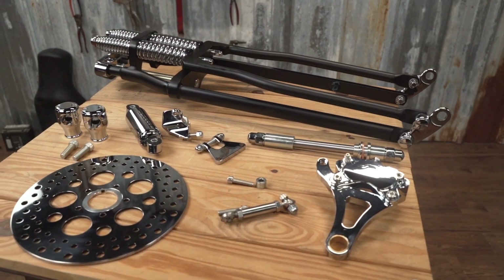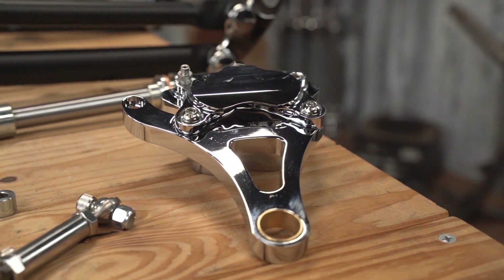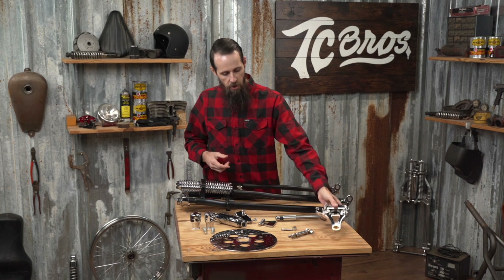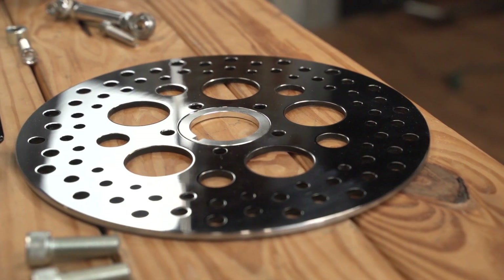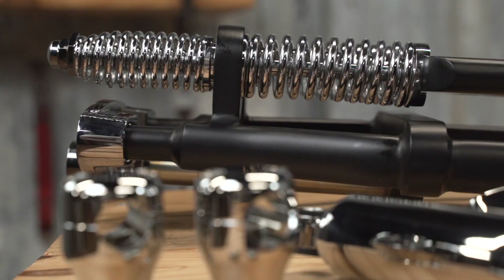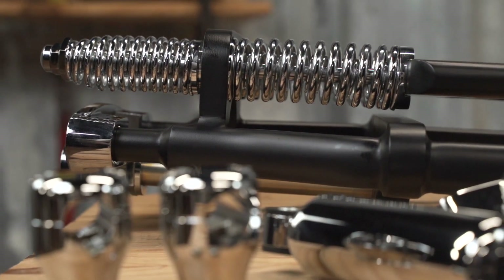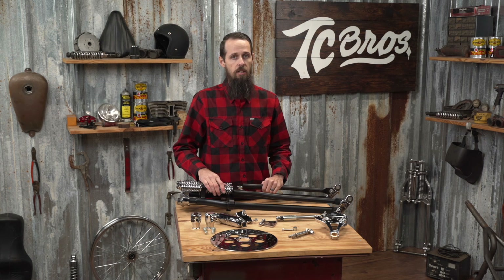If you do want to run a brake, your stock caliper does not work, but we offer these Springer-style calipers in both chrome or black finish, and we also provide brake rotors and all the other associated hardware — from risers, shock kits, and adapter plates for riser spacing — and anything else you could need. You can see all of that and more by visiting our website, tcbros.com.